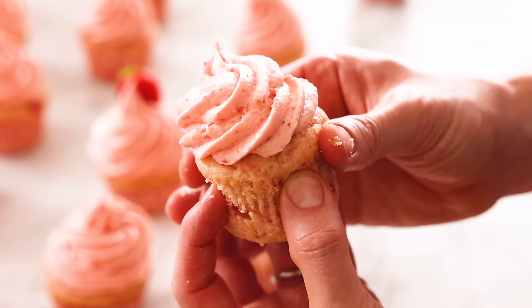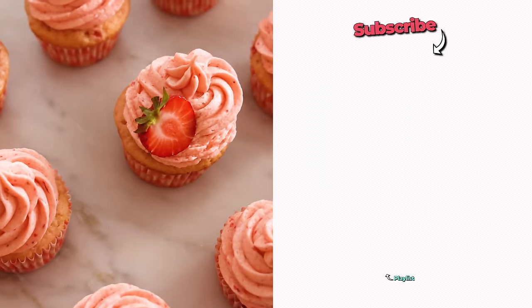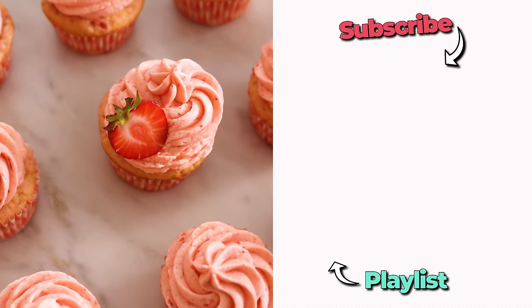And in case you didn't know, the best way to enjoy a cupcake is as a delicious sandwich. This cupcake has been taken to the limit of just how much moisture and delicious strawberry flavor you could pump into one single thing — it melts in your mouth. I hope you get a chance to make this recipe, and if you like this video, check out my cupcake playlist.